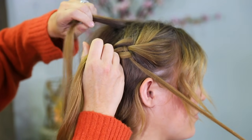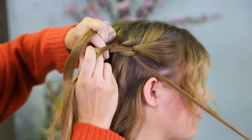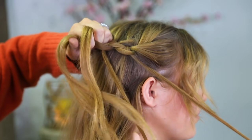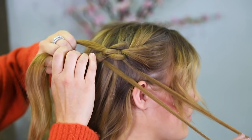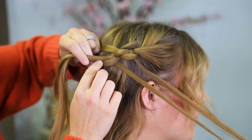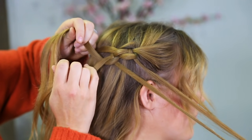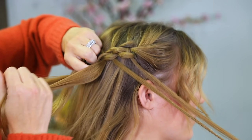We're gonna go back up to the top, pick up hair, and repeat: under the top one, over the middle, under the bottom — so we weaved it through. She's gonna hang on to it for me. Now we're gonna repeat again: the bottom piece goes under the middle, and the top piece goes under both of those. Chain-link.